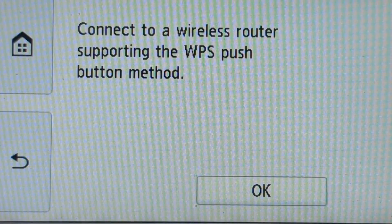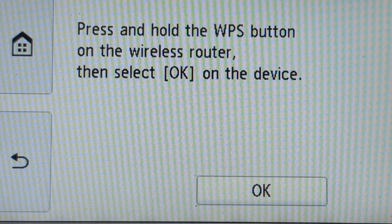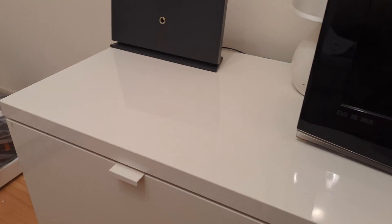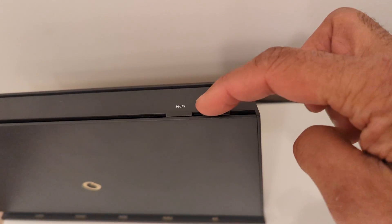Let's click on that — 'Connect to a wireless router supporting the WPS push button method.' It says: press and hold the WPS button on the wireless router, then select OK on the device. Now, depending on your router, the WPS button might be on the top, the side, or the rear.